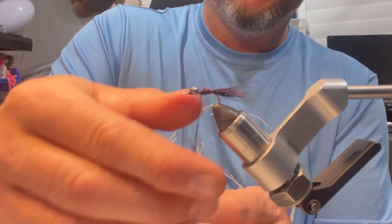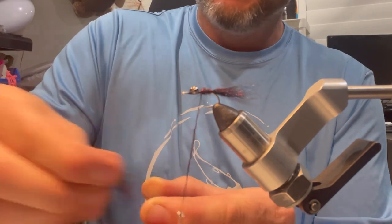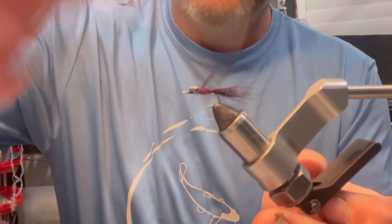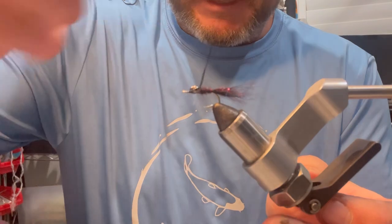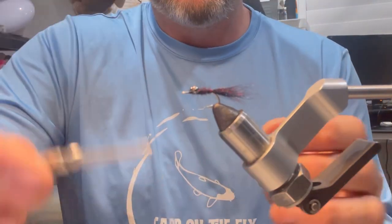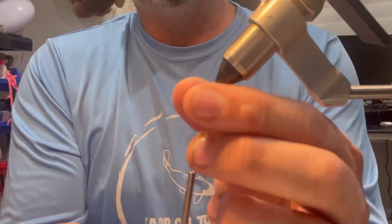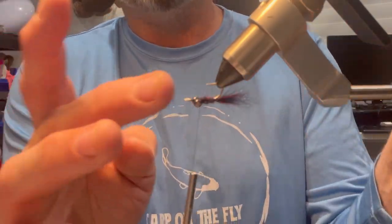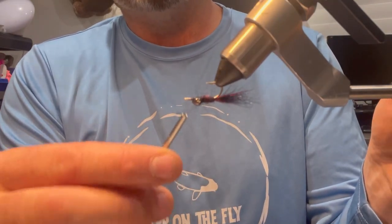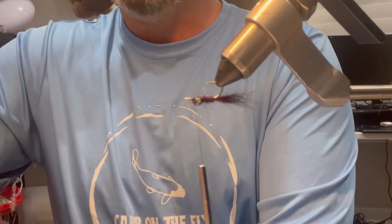I'll get another dubbing noodle here. Just a slight taper, and that's good — you can go around the head there, but you don't really need to. I just want to give it a little bit of body. Right there, that actually is a fantastic little damsel imitation or a leech imitation. But the key to these backstabber/Crazy Charlie type patterns is you do want a wing.